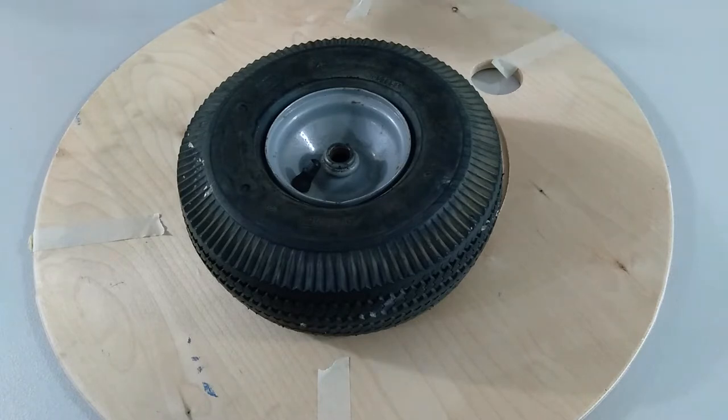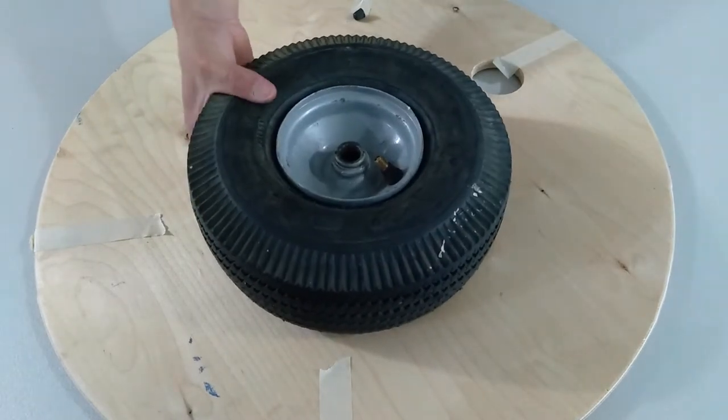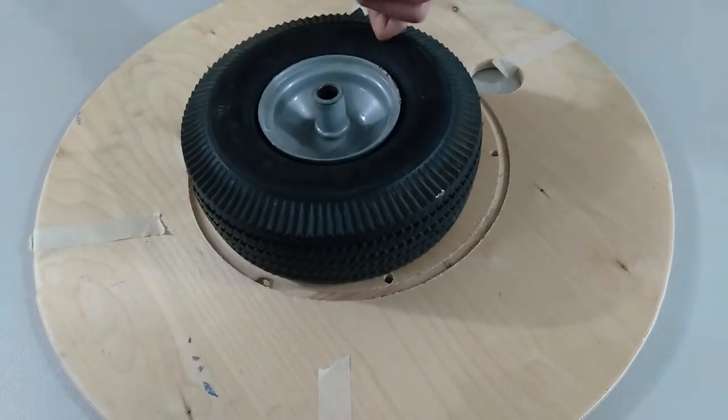Now without further ado, let's get into it. Alright, so this tire is deflated right now — as you can tell, it's got no air in it.